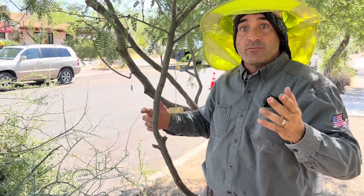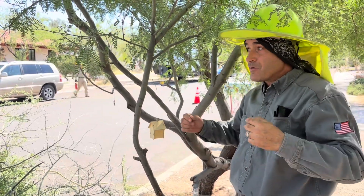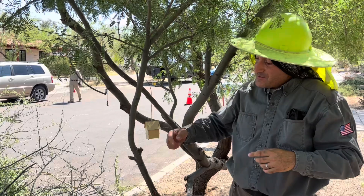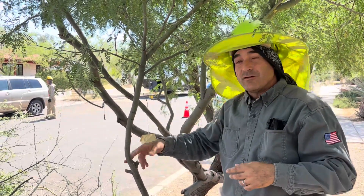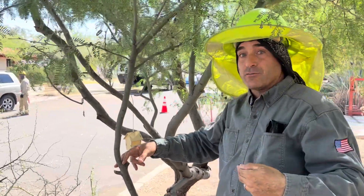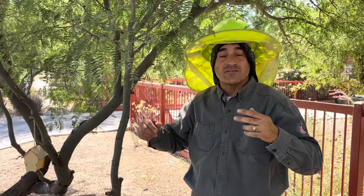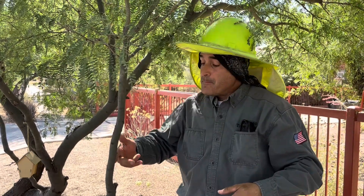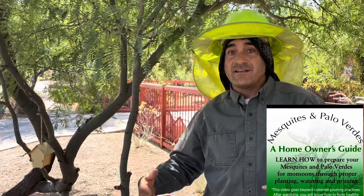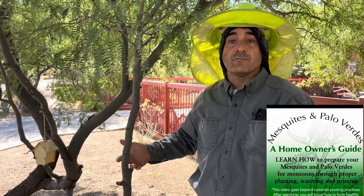Now the only thing we really have going for us is to wait for some sprouts to grow, because sprouts give us a second chance — something to reduce back down to. You can only make a reduction cut back to a branch that the tree has offered. You can't just make a cut anywhere you want; otherwise it's called a stub cut. But if the tree offers a branch, you can reduce down to it. And if unfortunately someone has taken out that branch, well, you just have to wait for the tree to make more offers in the form of sprouts.